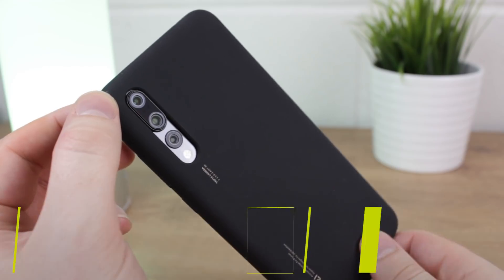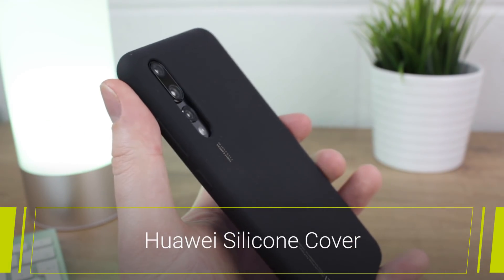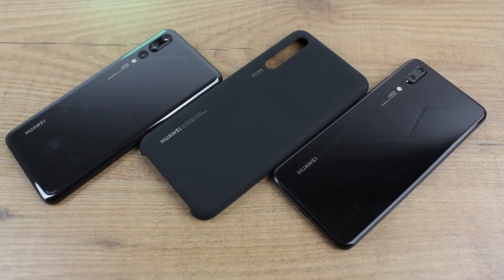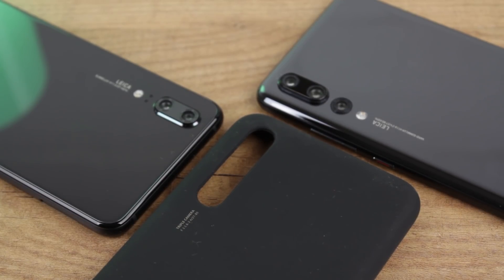Hello and welcome to this video where we'll be taking a close look at the official silicon cover for the Huawei P20 and the P20 Pro. We'll be showcasing the P20 Pro version in the video today, however both versions of this case are exactly the same with the only difference being the increased size and the slightly larger cutout for the Pro's extra rear camera.